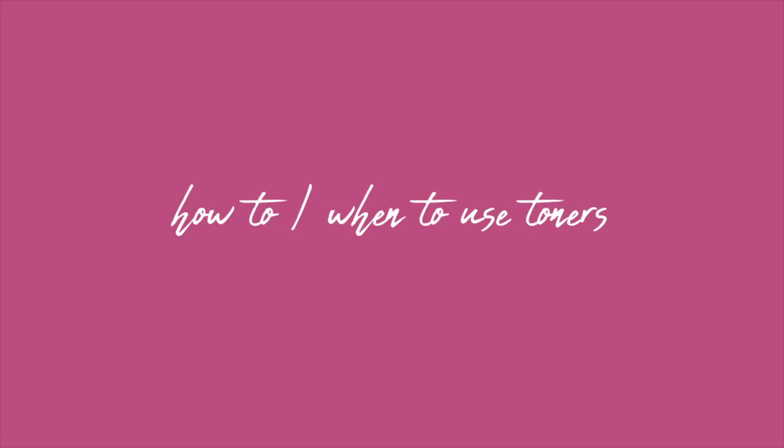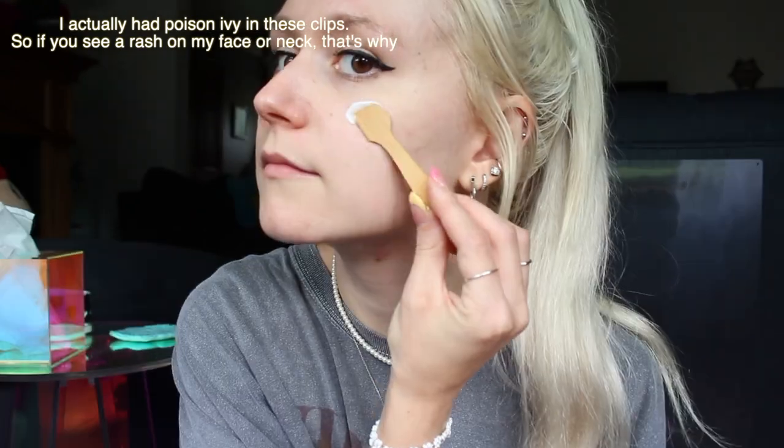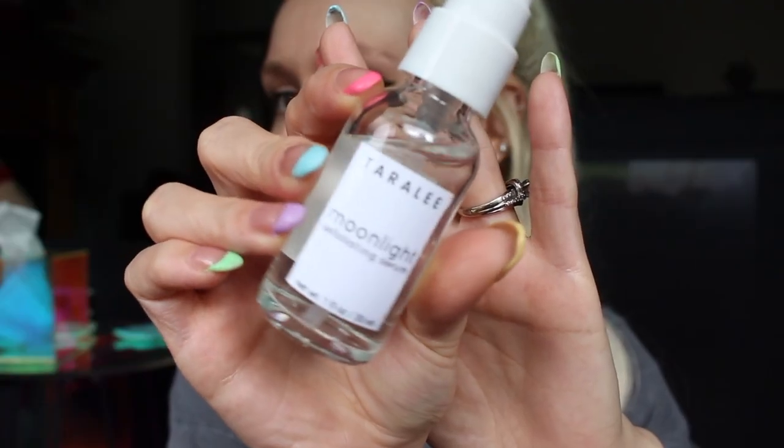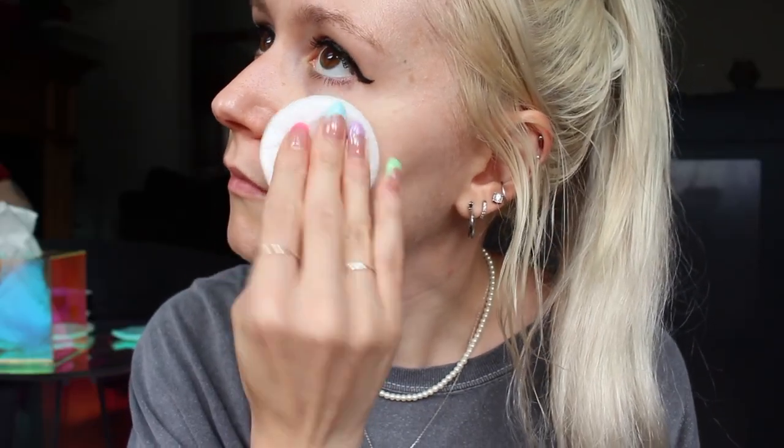When to use toners: use a toner after cleansing but before your moisturizer or serum. If you're using a hyaluronic acid-based serum, apply the toner first but instead of waiting for it to dry, add the serum while your skin is still damp. The water on your skin gives more moisture for the hyaluronic acid to pull from and it will be less likely to leave a tacky feeling.